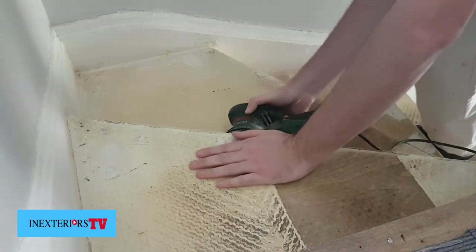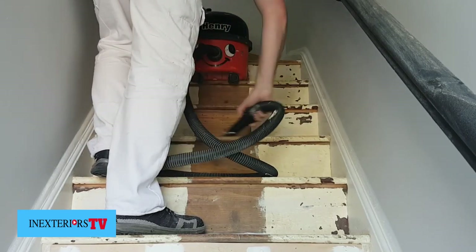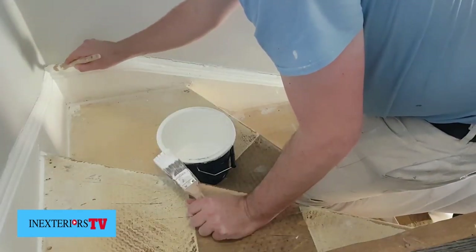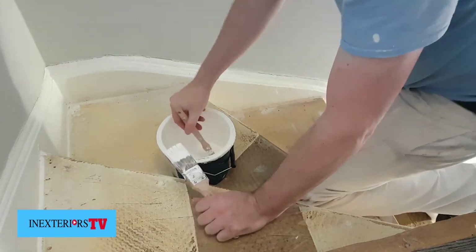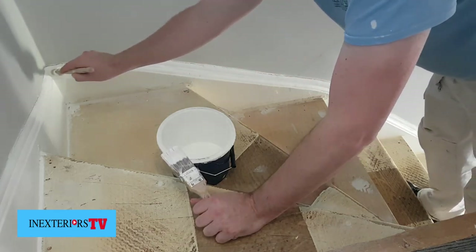Now we've sanded, it's a good idea to have a good vacuum up and a good wipe down with a damp cloth. I'm now undercoating the stringers ready for the top coat, and I'll snag the bits of corking at the end.